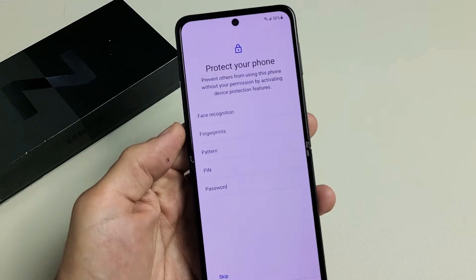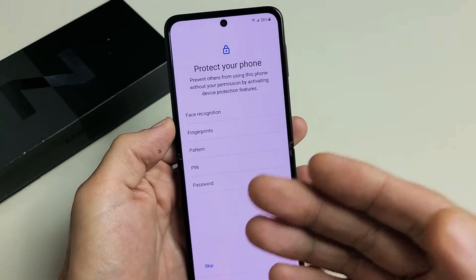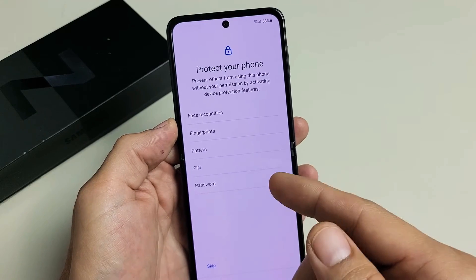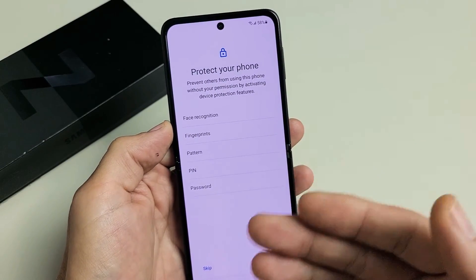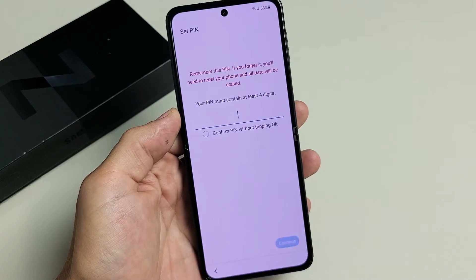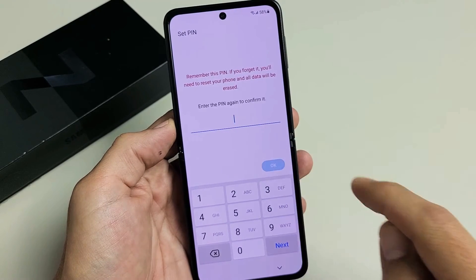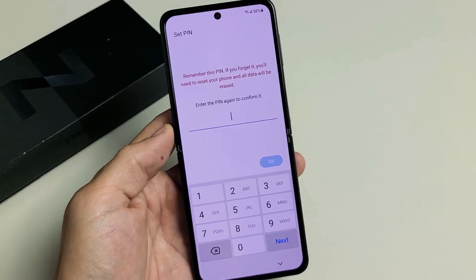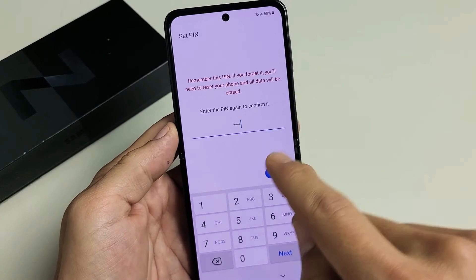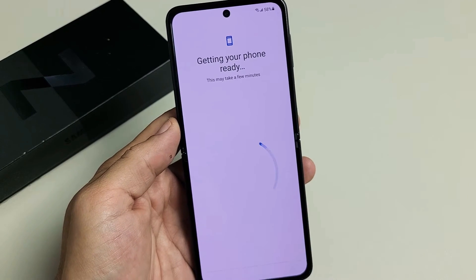Protect your phone with a password. You can skip all of these, but I would advise using at least a password or PIN. You can always set up face recognition and fingerprints later as well. For me, I'm just going to do a PIN — it's four digits. I'll put my PIN in, tap Continue, type it one more time to confirm, then tap OK. I just created my PIN.